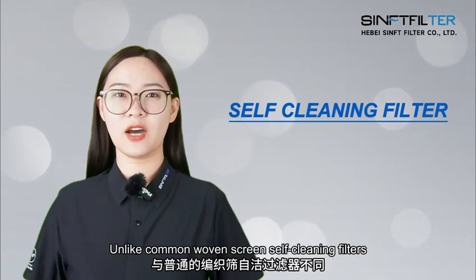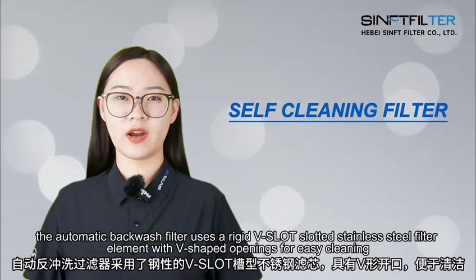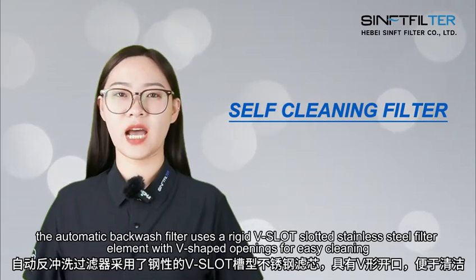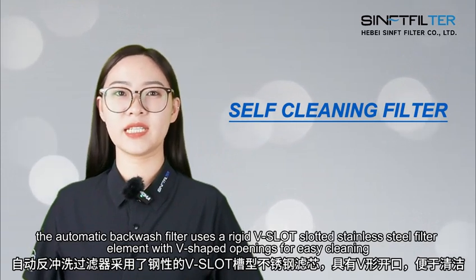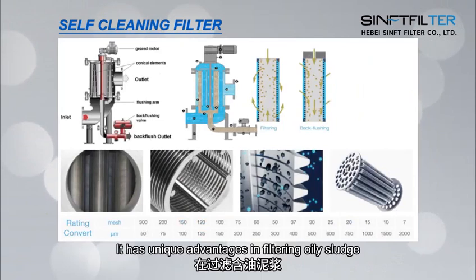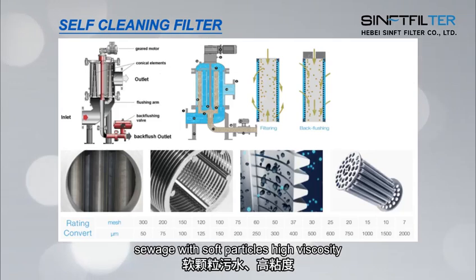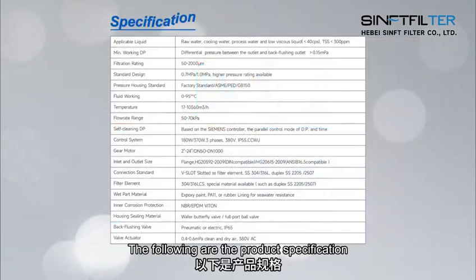Unlike common one-screen self-cleaning filters, the automatic backwash filter uses a rigid V-slot stainless steel filter element with V-shaped opening for easy cleaning. It has unique advantages in filtering only sludge, sewage with soft particles, high viscosity, high impurity content, and low fiber. The following are the product specifications.